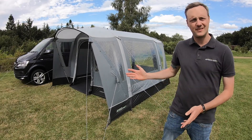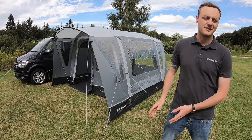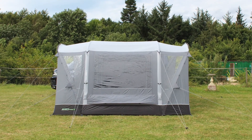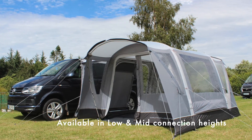Hello, I'm Sam from Outdoor Evolution, and this is the Outdoor Evolution Cayman Combo Air driveway awning. It's a fantastic design with twin entry points — one at the front and one at the rear of the awning — so ideal for continental vehicles as well as UK vehicles.